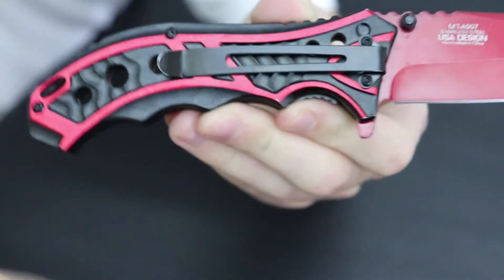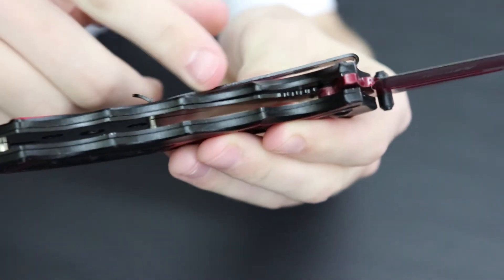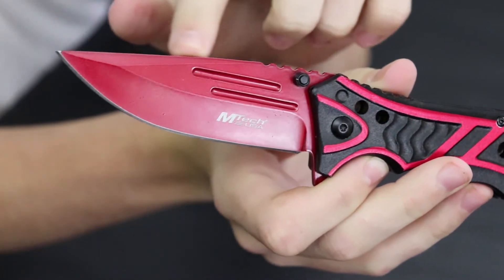There's a lanyard holder right here, so you can put this thing around your wrist and walk around with it to make sure it doesn't fall. On the bottom we've got four grooves, which feels really good in your hands. You can hold it when you're cutting, or you can turn it around for a tactical or assault hand grip, or whatever you'd call it. I'm really liking this knife.